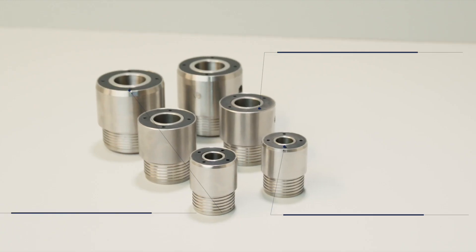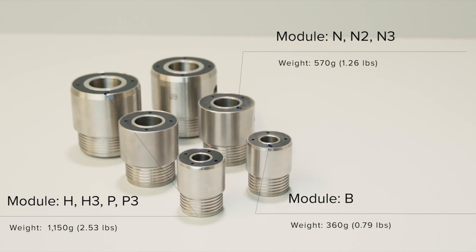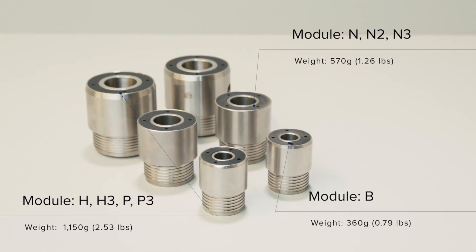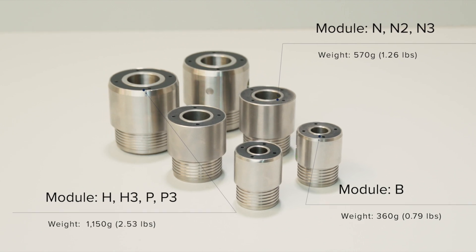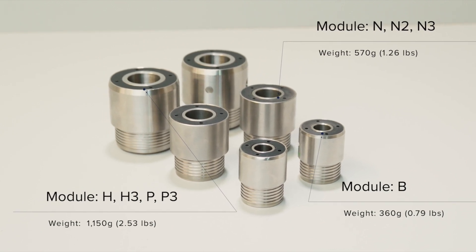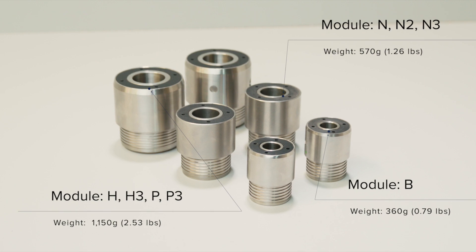The CHAMP ORI is available in three sizes catering for coring operations from B right up to P, and is compatible with latch type head assemblies as well as most fast descent, roller and pumping styles.